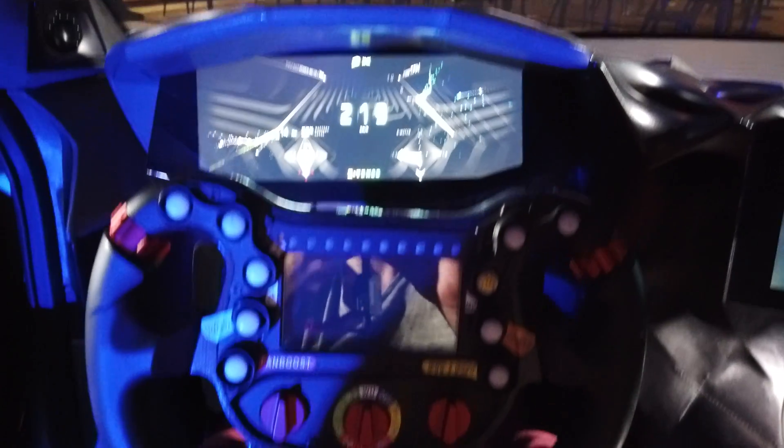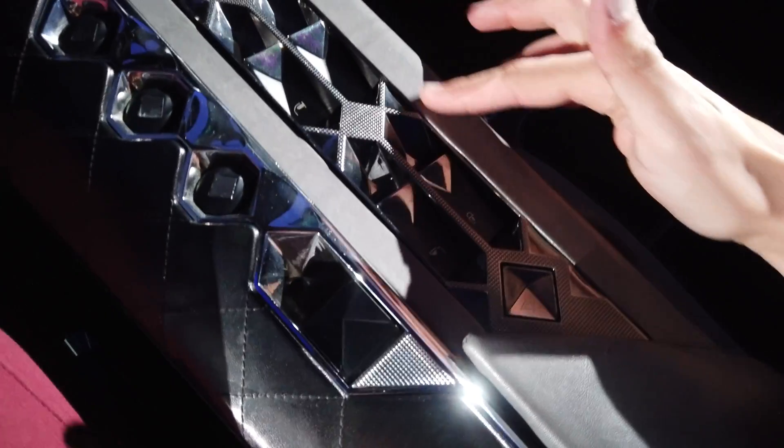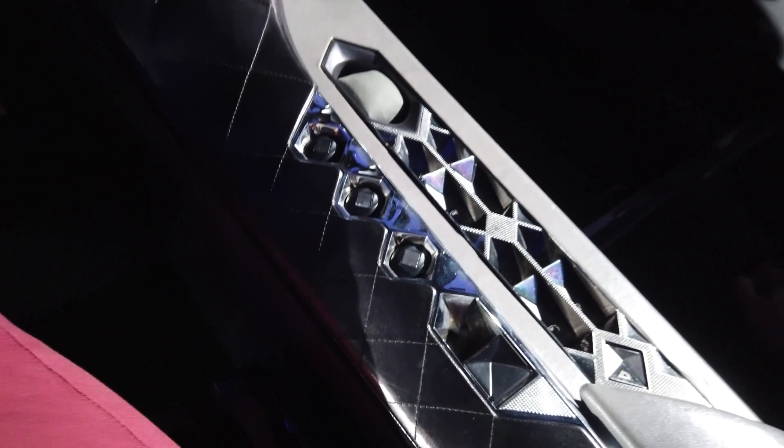We have Alcantara everywhere, harnesses — and we're going to sit inside. My friends, it's not every day that we can sit in a concept car. Look at that — the steering wheel, the animation. We recognize a little bit of DS in here, thanks to these touches and this design language. There are buttons — I don't know what they're for — surely for development and racing. I have the full floor here in Alcantara. It's super, super nice. And the harnesses at the back.